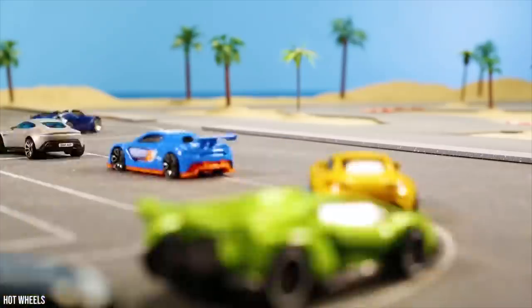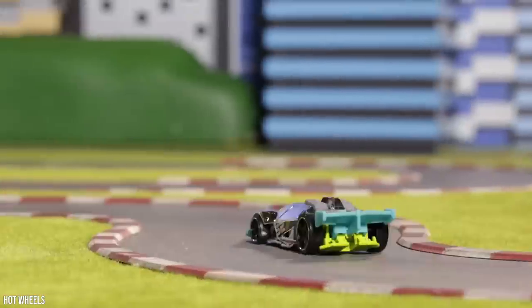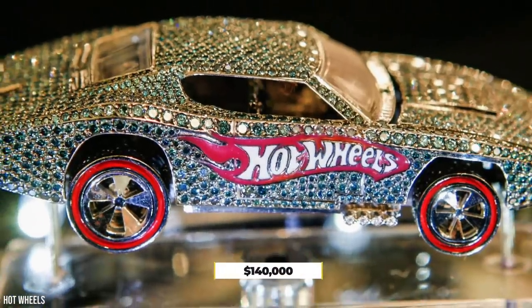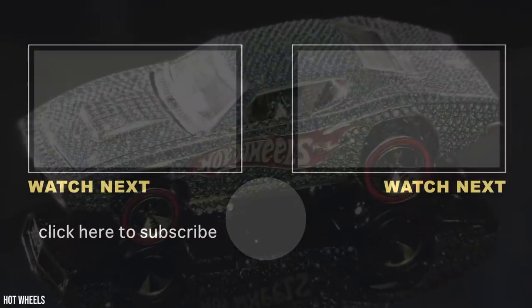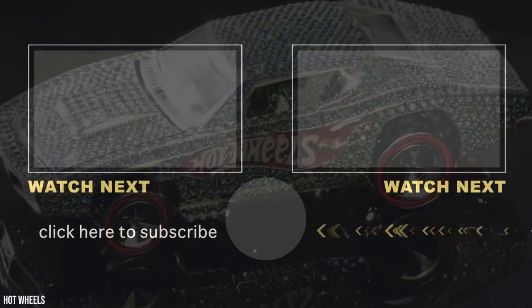As a final fact: since Musk allegedly got the Gigapress idea from a toy car, one of the most expensive Hot Wheels ever made was worth $140,000. Released in 2008 to celebrate their 40th anniversary, the diamond-encrusted custom car was made by Jason of Beverly Hills, with proceeds from the auction going to charity. It featured 2,700 diamonds and 18-carat white gold.